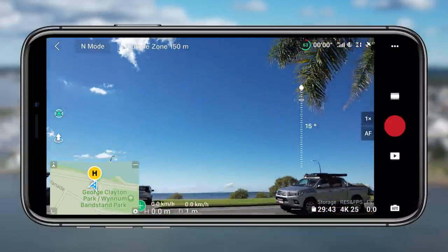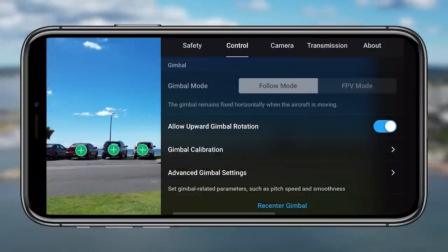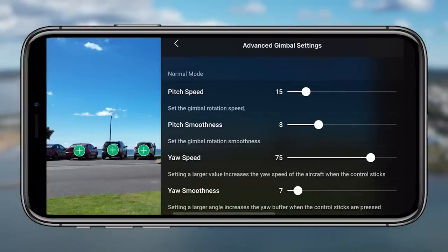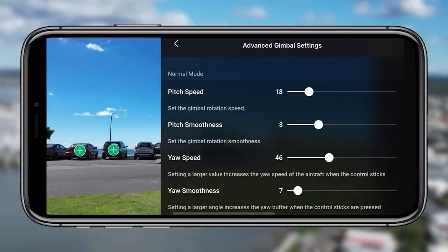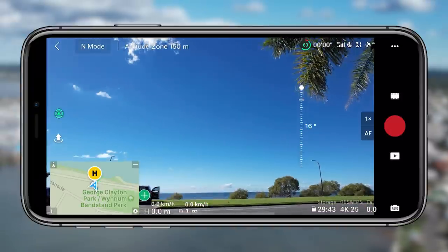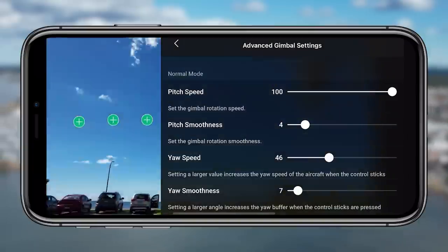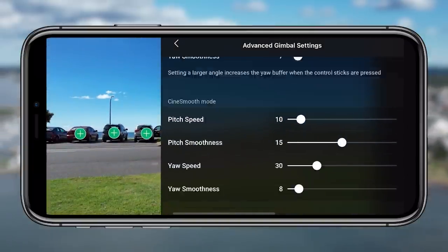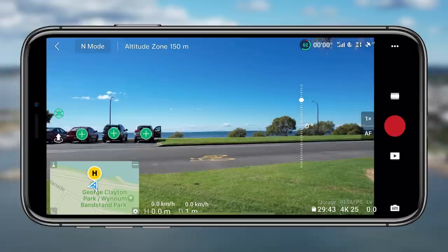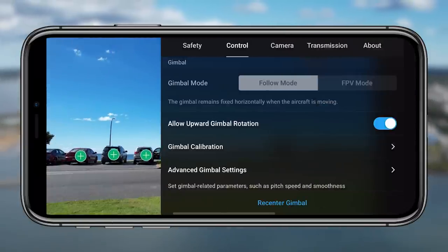Tip fifteen is the advanced gimbal settings. This is extremely powerful because you have options to change the gimbal settings for all of the different modes. You can drastically change the movement of the gimbal itself and customize it for all different modes. Whether you want that smooth look that slowly pans down, or something really sharp and punchy, you can customize that. It's a powerful setting to really capitalize on to make your footage smooth and fluid.